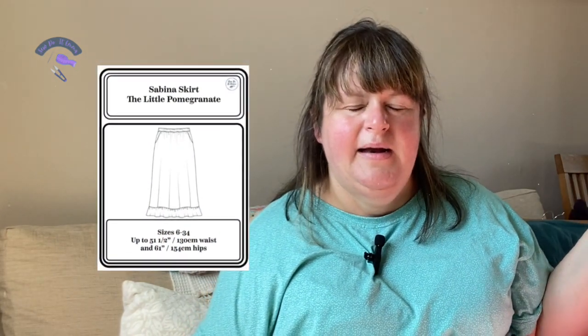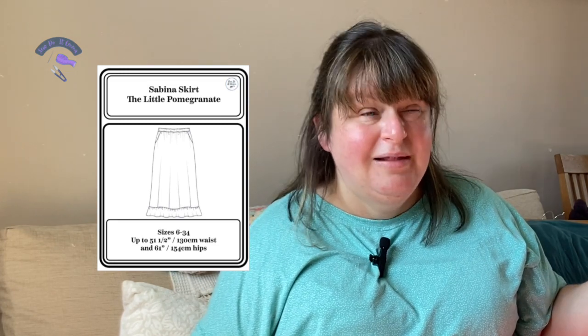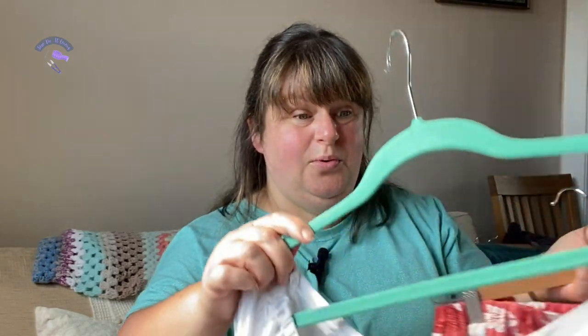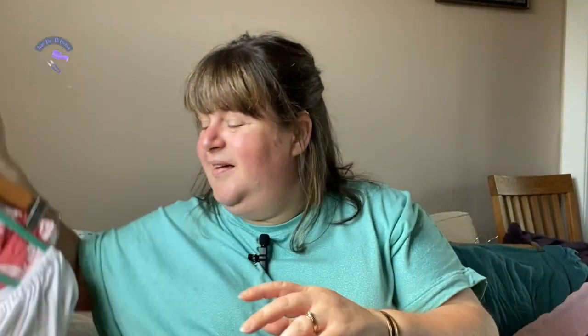I wore the Adrian blouse with my Sabina skirt, which is a free pattern for newsletter subscribers from Romana at The Little Pomegranate. She doesn't bombard you with emails, so I'd highly recommend signing up — totally worth it. It's got a ruffle and is made in a viscose twill I got from an Irish online shop called Thread Stitch. Most fabrics probably won't be in stock, but I'll list the patterns.